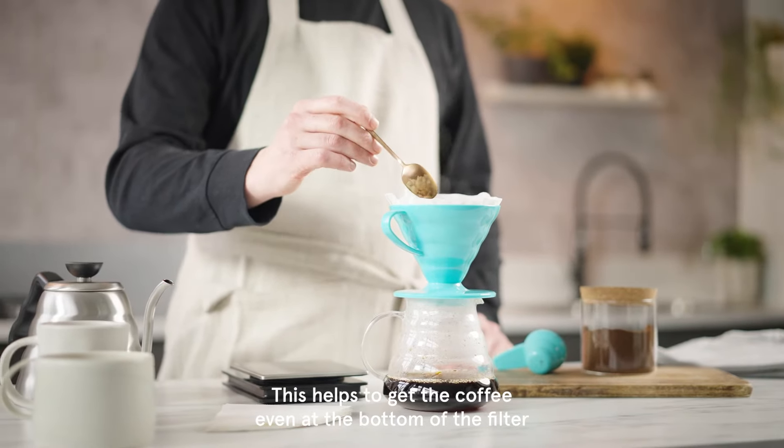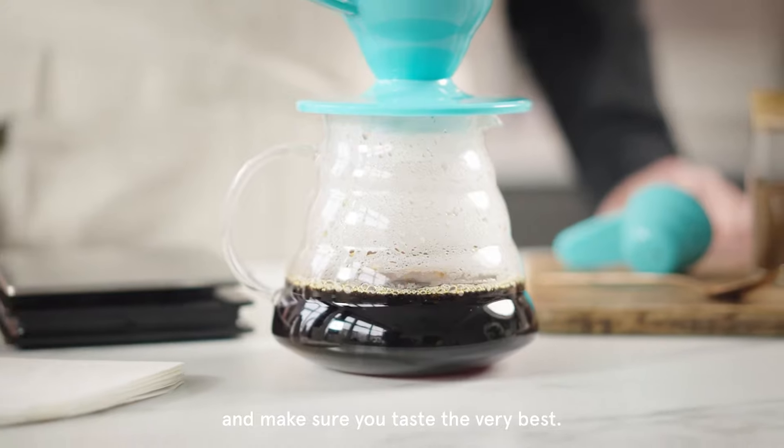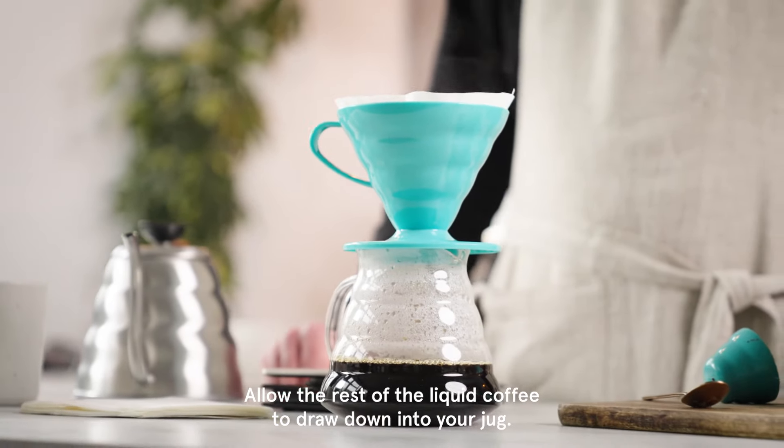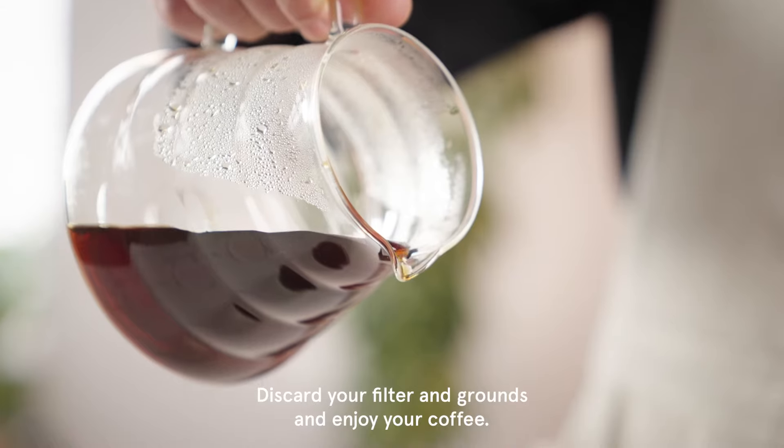This helps to get the coffee even at the bottom of the filter and make sure you taste the very best. Allow the rest of the liquid coffee to draw down into your jug, discard your filter and grounds, and enjoy your coffee.